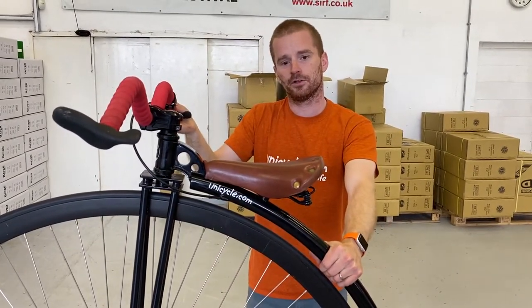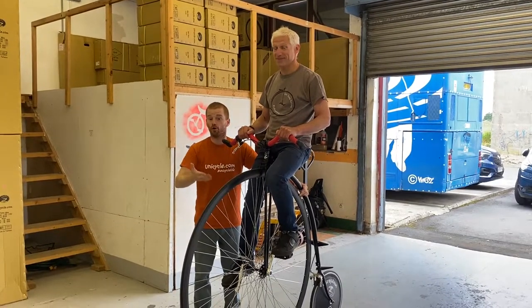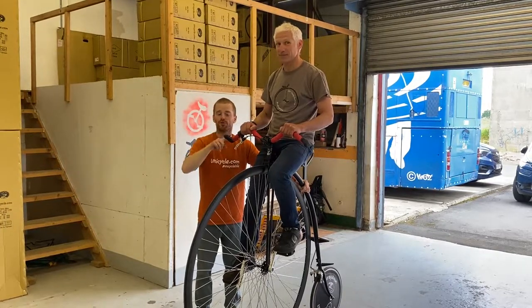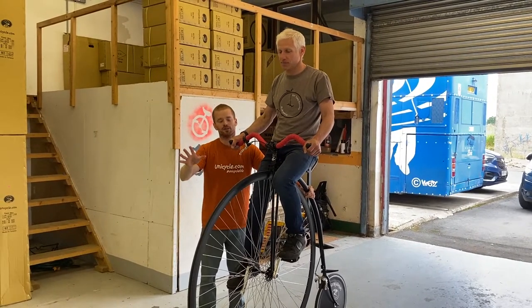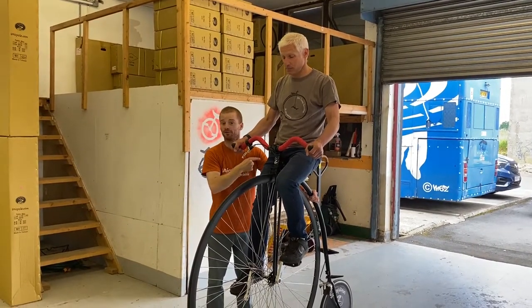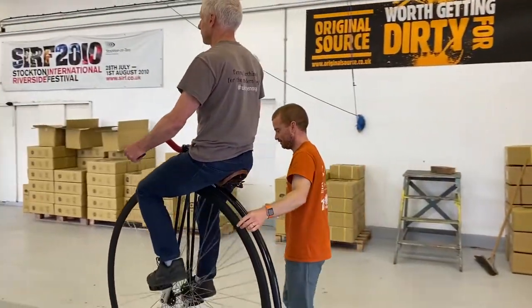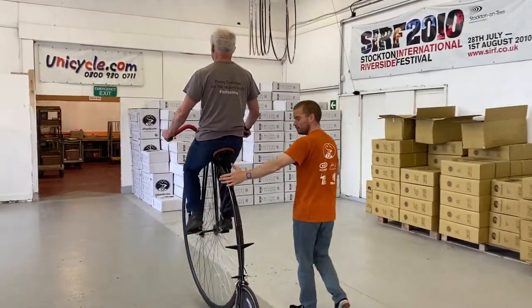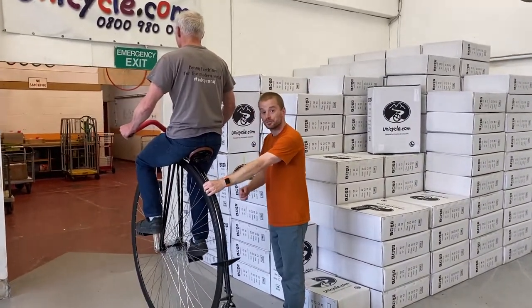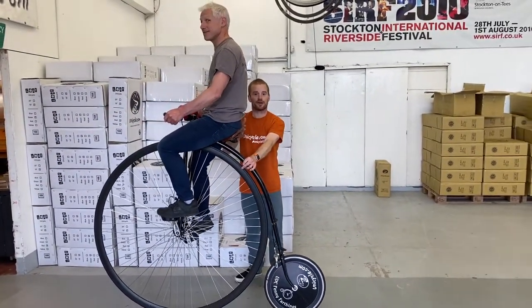We're going to do that one more time. Roger's already on the penny farthing and we're going to start riding, but this time we're going to make the person learning put their hands on the end of the bars so I'm not actually holding on. This will be when they've had a few goes and they're a bit comfortable. I've still got my hand on the spine to keep them comfortable. Once they get up to a bit of speed I'm not really holding on anymore, and then as we come to a stop I can get hold of the spine again and keep supporting the penny farthing so they can climb down.